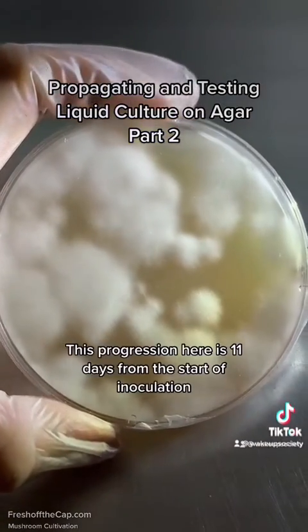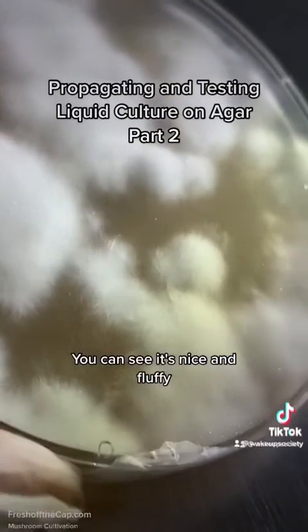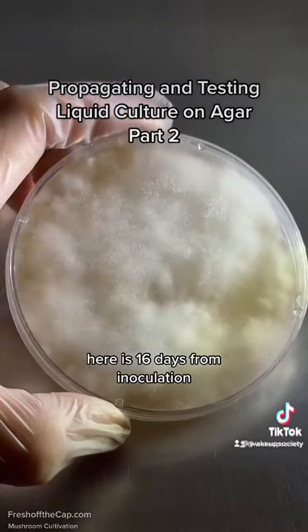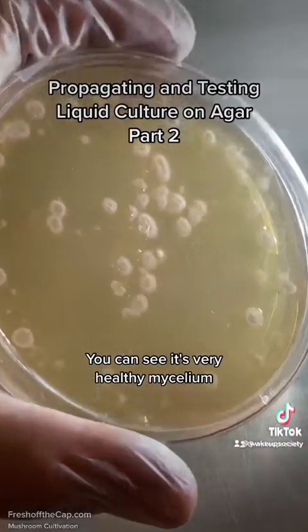This progression here is 11 days from the start of inoculation. You can see it's nice and fluffy, very healthy mycelium — you can see the mycelial strands. Here is 16 days from inoculation. You can see it's very healthy mycelium.